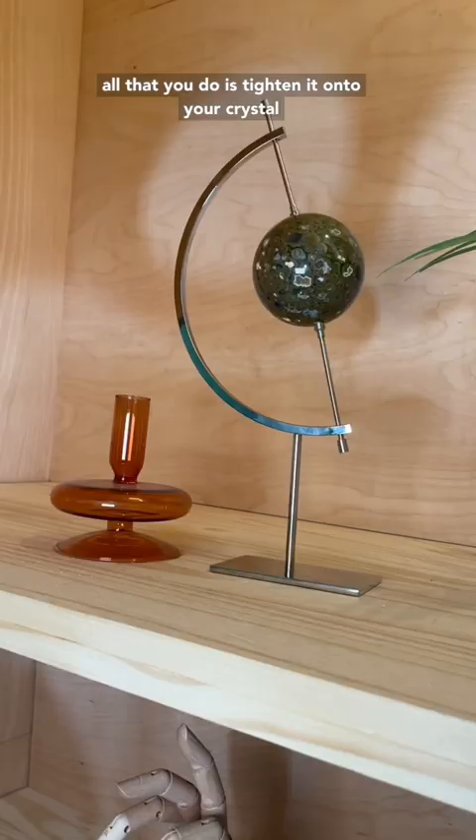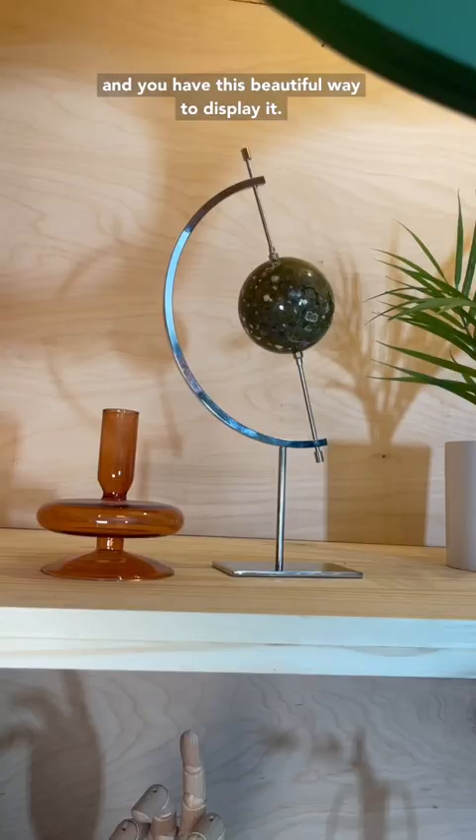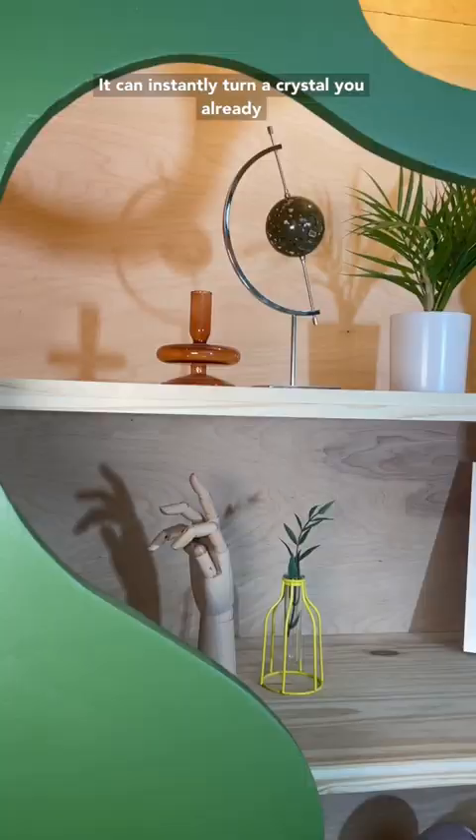Basically all that you do is tighten it onto your crystal and you have this beautiful way to display it. It can instantly turn a crystal you already have into a statement home decor piece.